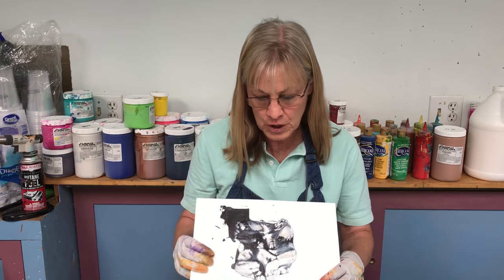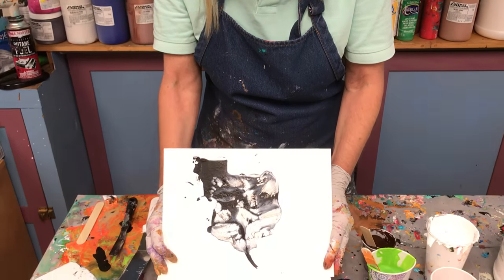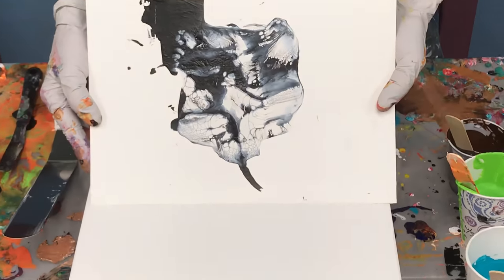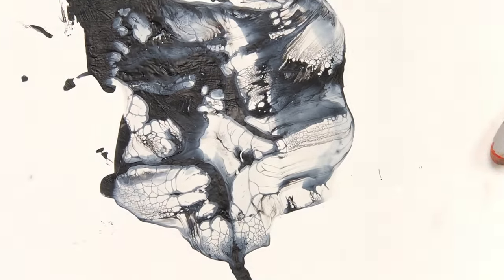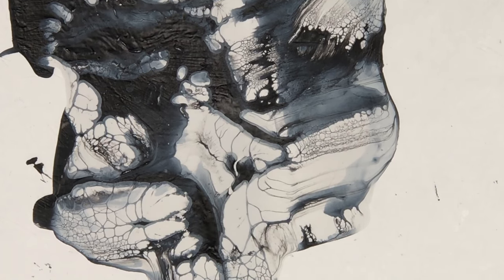Before we start, I want to go back in time and show you something I did in July of 2016. Back then there weren't very many people sharing this technique, but I was trying to figure out how to create cells. And unbeknownst to me, some other people were trying to figure it out as well.